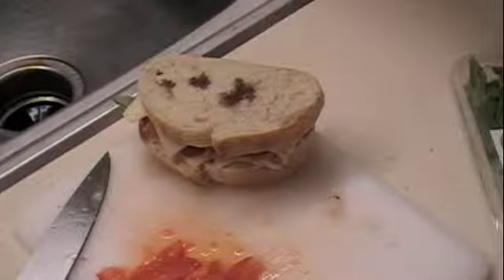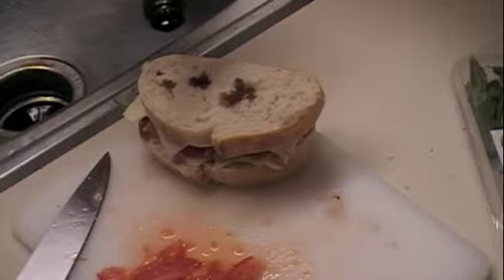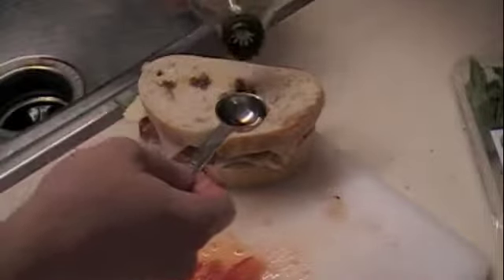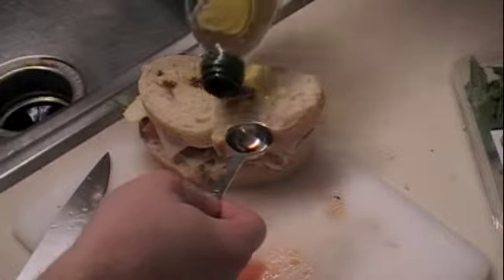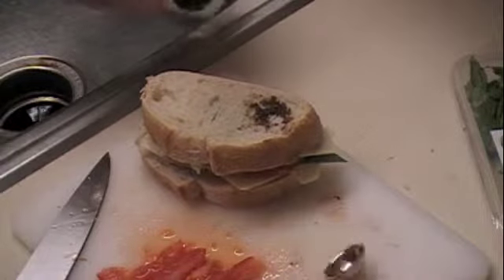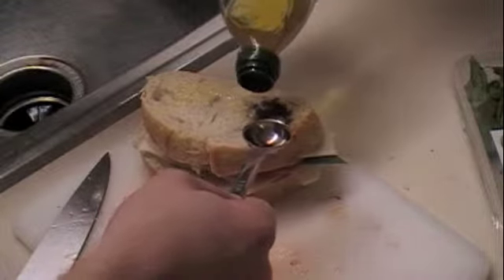Put your other slice of bread on top. Then it says to rub it down with some olive oil. I'm going to drizzle it on very slowly and use my teaspoon to rub it around — get it on as much as I can. You don't want to soak it though, so be careful with that. Then flip it over and rub the other side as well. This is looking really good.